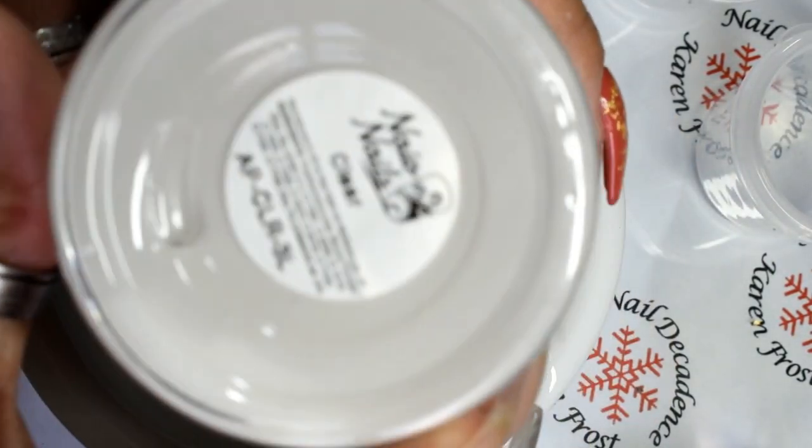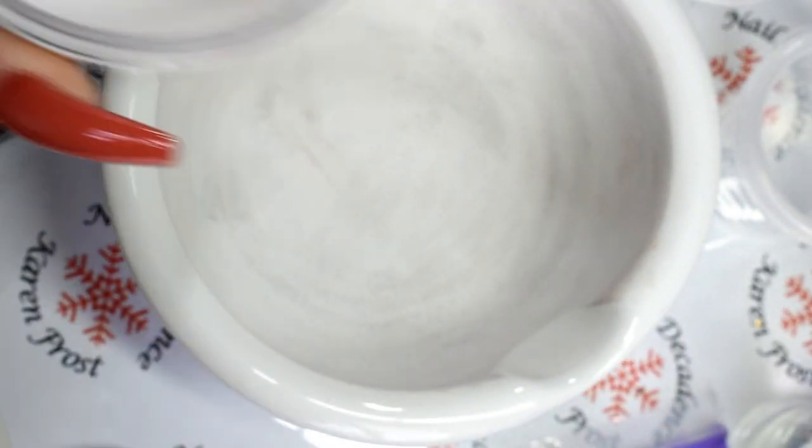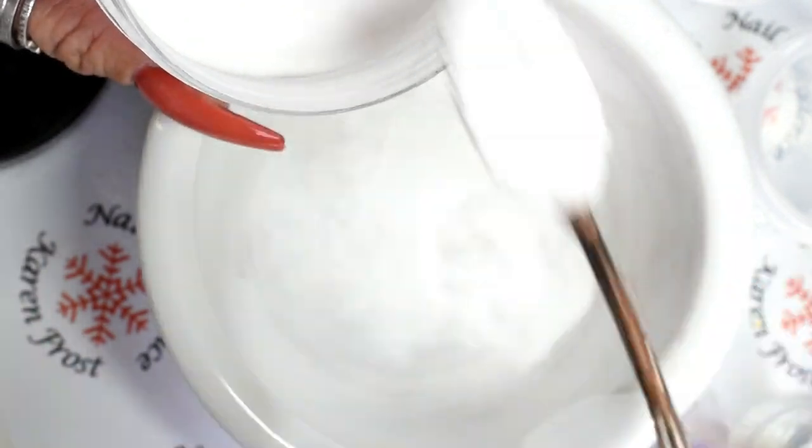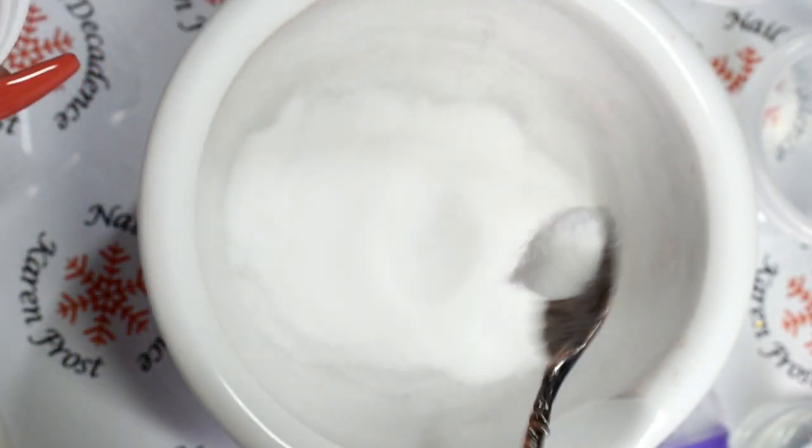Hi peeps, just a quick video to show you how I mix my acrylic coloured powders. So as you can see, I take clear acrylic powder and put the amount I need, and then I put a bit of white acrylic powder.